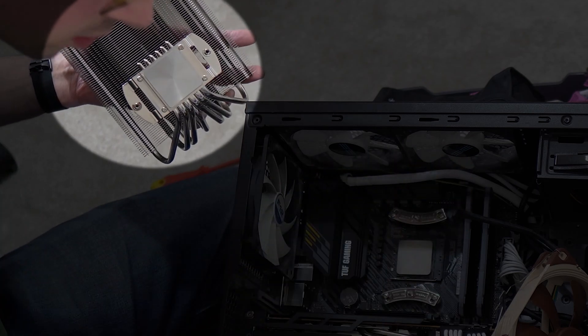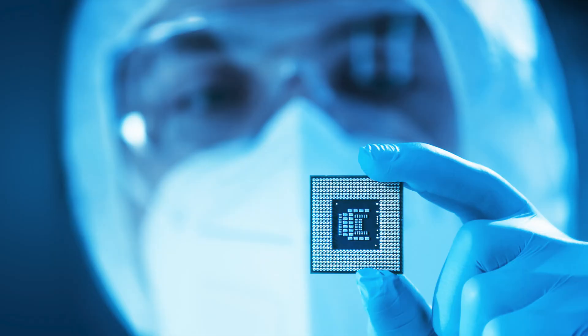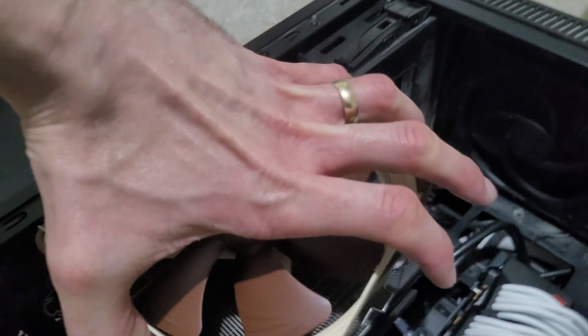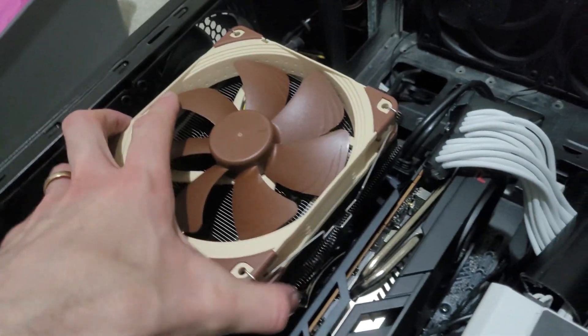Thermal paste is important because the surface of a CPU and heat sink will always have very tiny microscopic bumps and pits in them — a natural part of the manufacturing process. Thermal paste helps to fix these little micro impurities, and because it conducts heat, the temperatures from the CPU can be better passed up to the CPU cooler and heat sink.